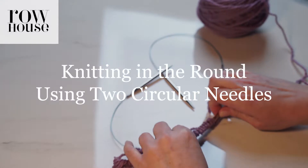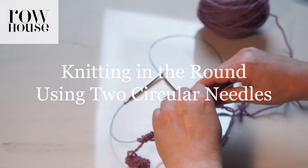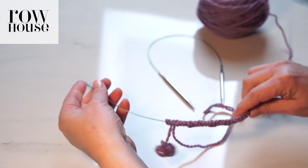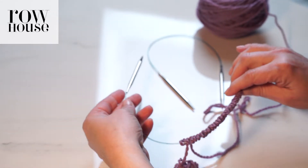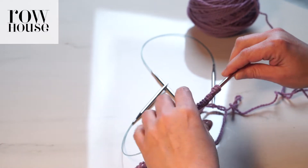Let me show you how to knit in the round using two circular needles. I typically will use shorter needles because I usually use this technique for socks or hats, but you can use knitting needles of any length.